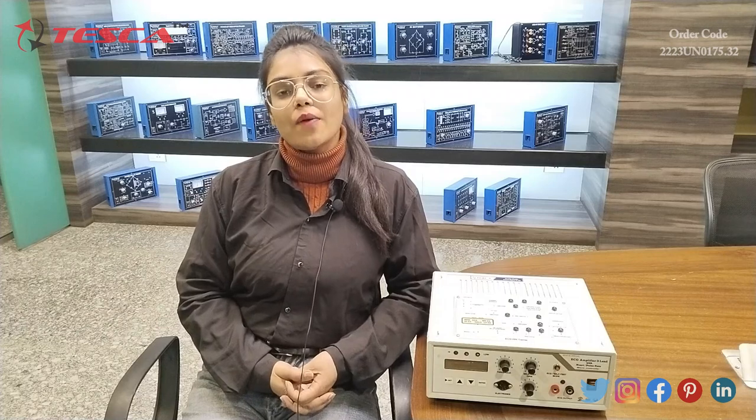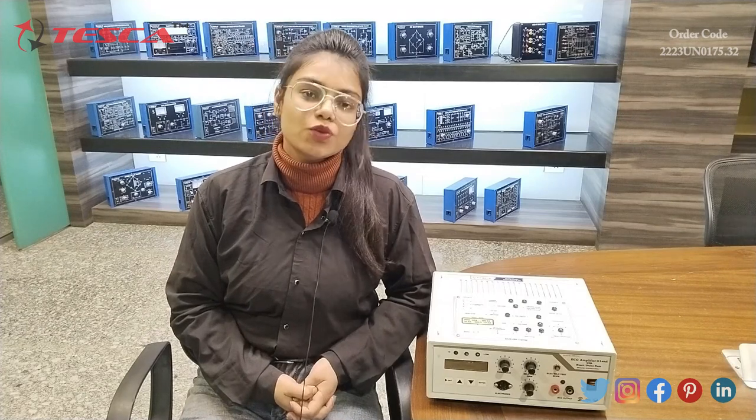So that's all the demonstration given by me. If you have any query related to this apparatus you can go through the link given in the description, and if you want to know more about this apparatus you can go through the lab manuals. Thanks for watching this video — if you like it please like, share, and subscribe to our channel. Thank you.